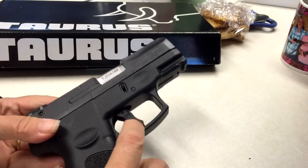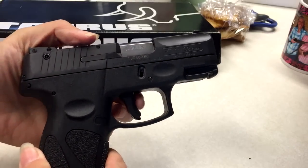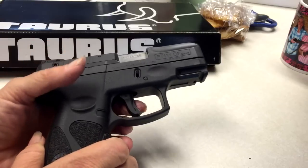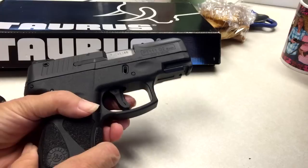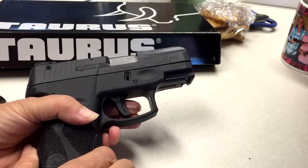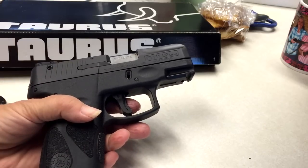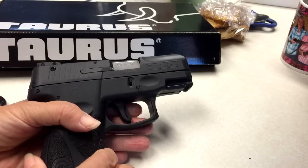This trigger has a trigger safety right here — you'll see this extra little piece. Like the Smith & Wesson Bodyguard, and there are probably some others, but that's the one I know for sure. You have to be very smooth and continuous when you go to pull the trigger. You can't just start to pull it — it won't do anything — and then release it. You have to completely release it and let it reset.